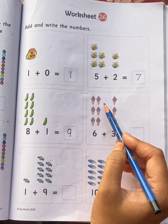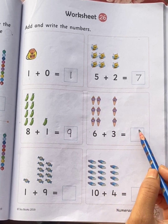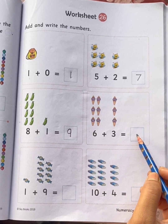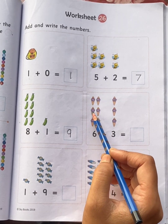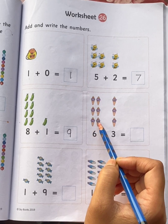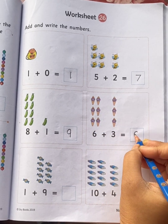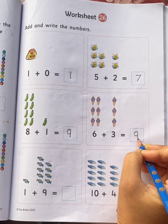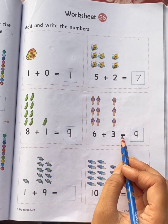Six ice creams plus three ice creams is equal to how many ice creams children? Let's count the ice creams all together: one, two, three, four, five, six, seven, eight, nine. Total we have nine ice creams. So, six plus three is equal to nine.